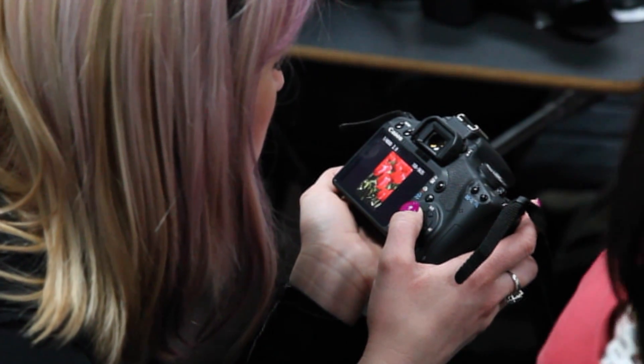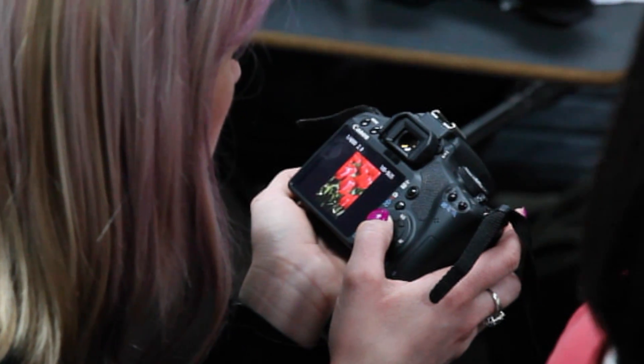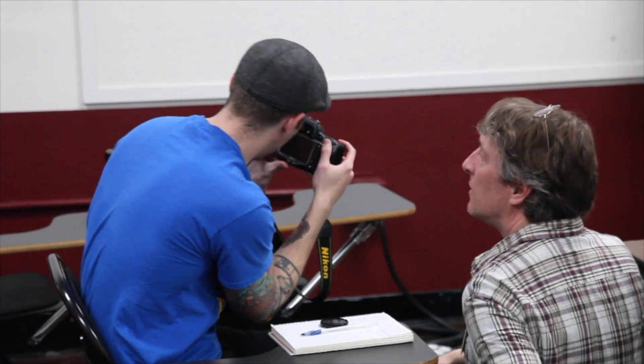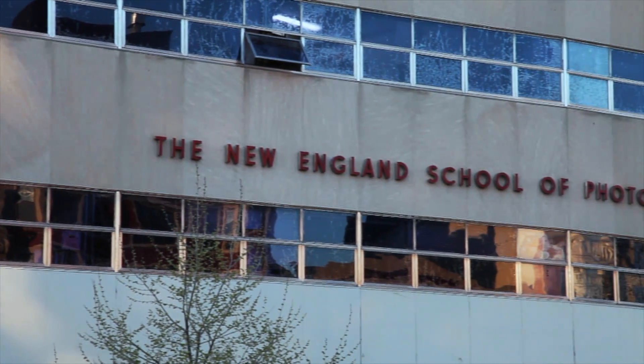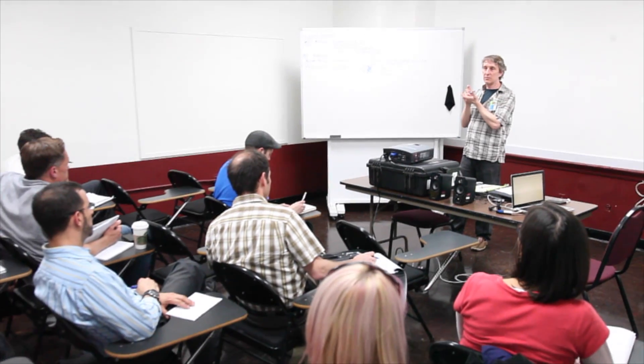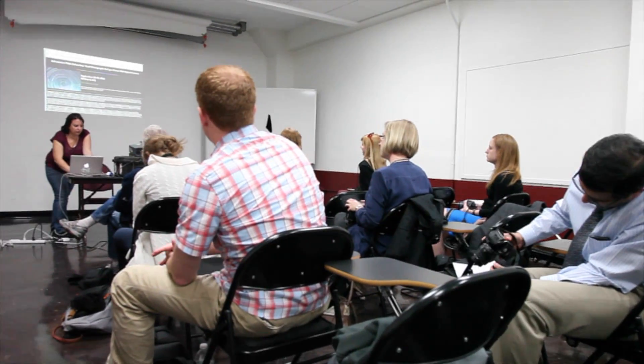Are you disappointed by the images you get with your digital SLR camera? Are you intimidated by the many buttons, dials and menus on your camera? The New England School of Photography offers a series of three introductory digital camera workshops that can help.